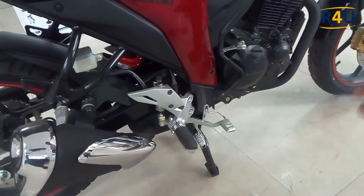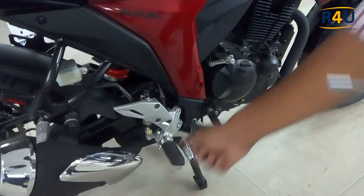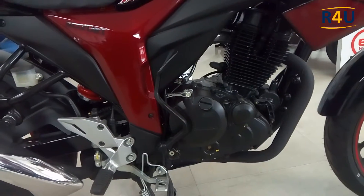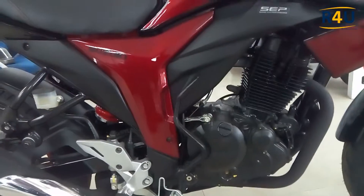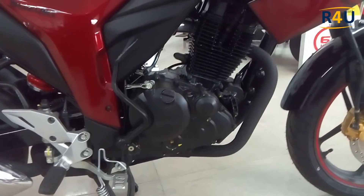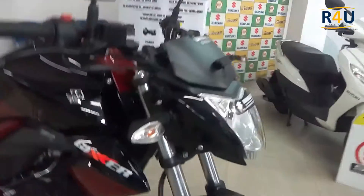Here is the rider's footrest and brake pedal. This is a very stylish and simple kick rod. This is the 155cc engine, which is very comfortable for city road travel. Here is the engine oil tank.